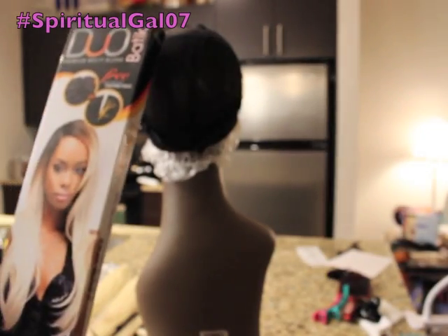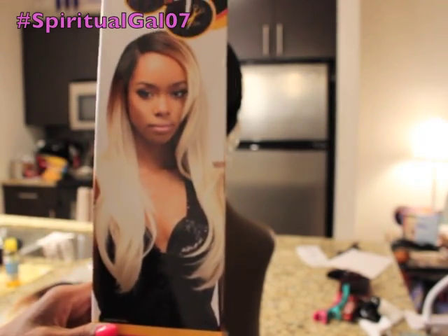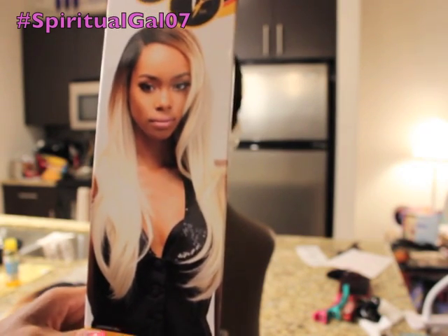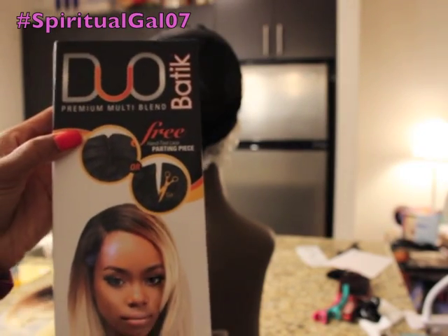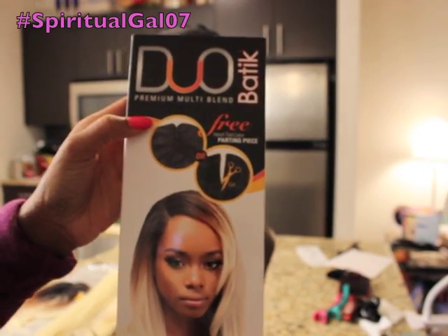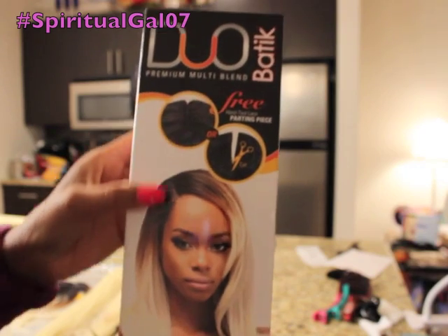Hello everyone and welcome to the Beauty Zone. I'm Felicia. Today's video tutorial is actually me continuing my Beauty on a Budget series, and this is a duo by — I guess it's pronounced Batik — and it's a premium multi-blend.